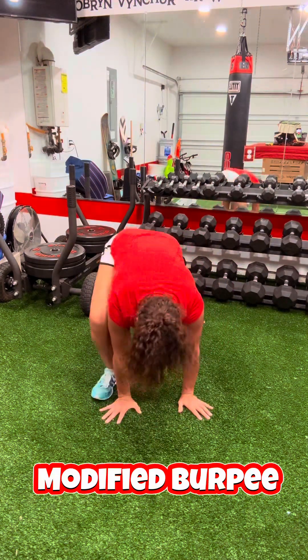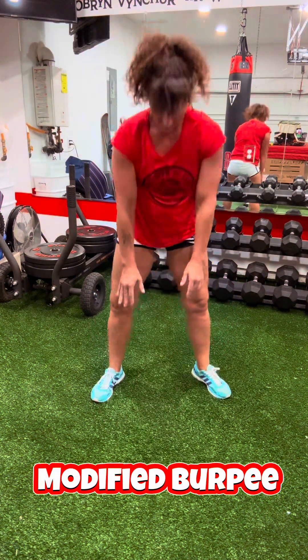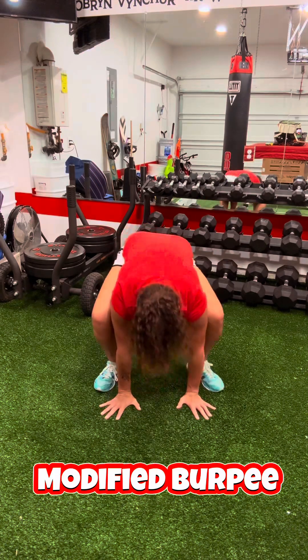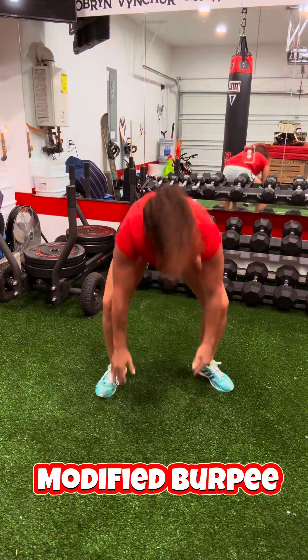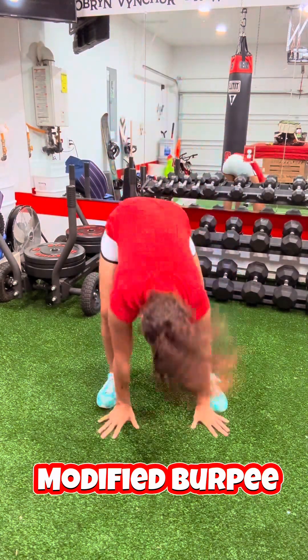I'm starting here with modified burpees. All I'm doing is bringing my hands down to the floor, I go right left back, right left forward again, and stand up. This is good on the hips and you find a little bit of lower back work with that.